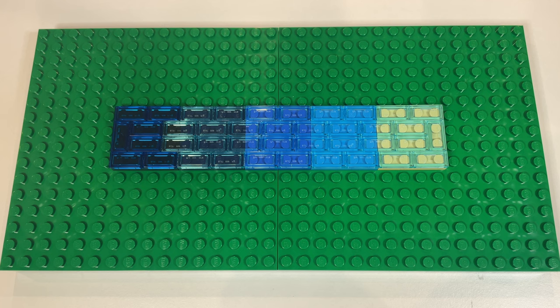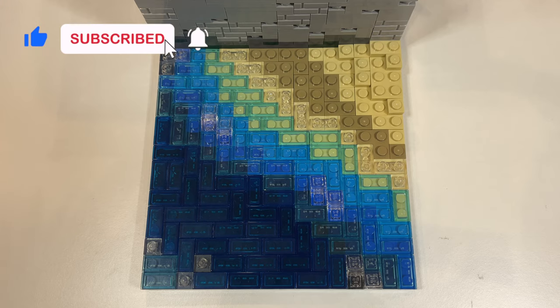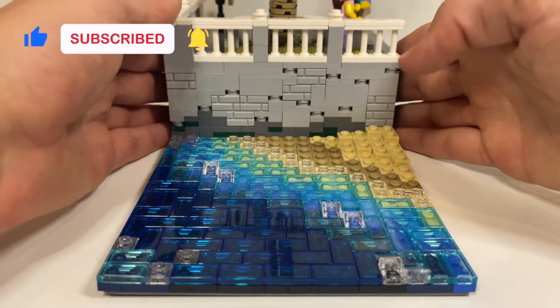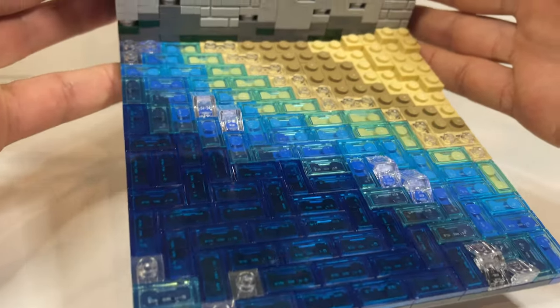Using the same combination as the harbour in the previous video, transparent light blue tiles are used on the shallow water and then blended with dark blue tiles on the deeper water, which works really well to enhance the varying depths. A row of dark tan plate is also added for the wet sand.